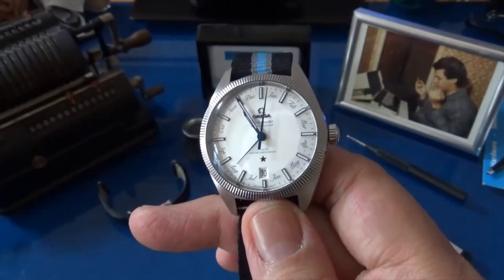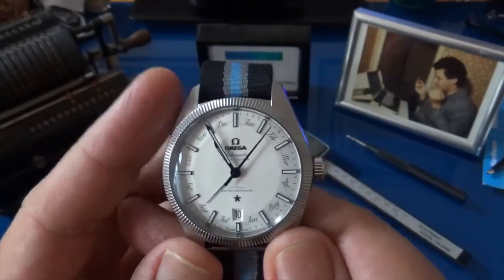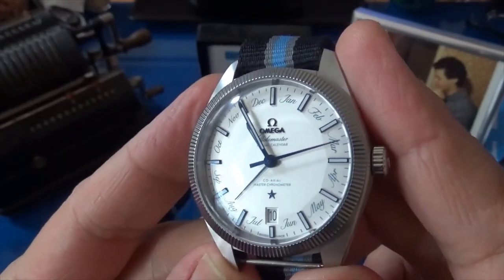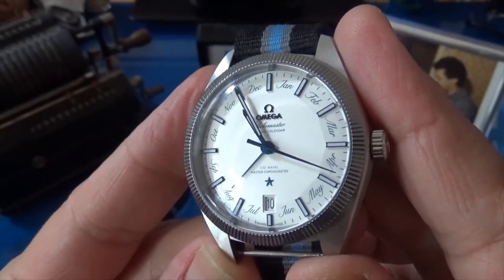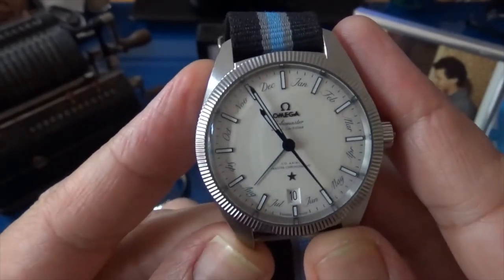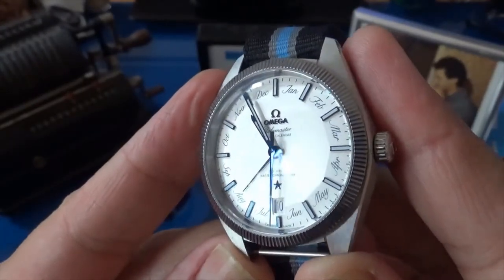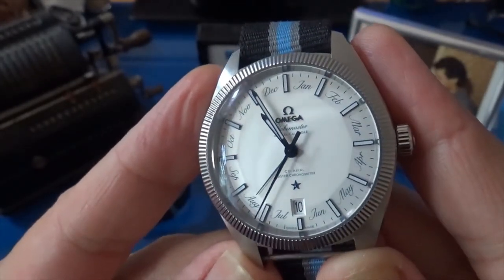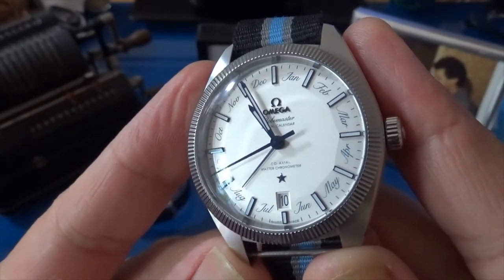So here we are with the Globemaster Annual Calendar. One of the beautiful things about this watch is how it evokes the past while reaching into the future. It has that lovely pie pan dial made famous by the Constellation. The indices are blued, but so beautifully highly polished that they appear almost mirror-black from the front — the light isn't reaching your eyes — and the moment you go off-angle, bang, there are those beautiful blued steel highlights. It's a great face and they've taken advantage of the pie pan to also set off the months.